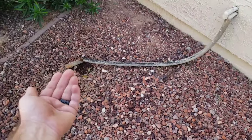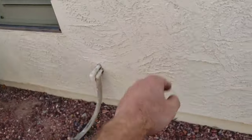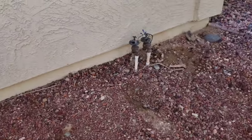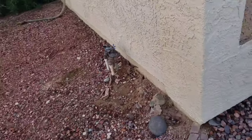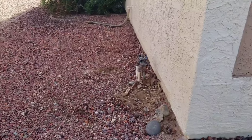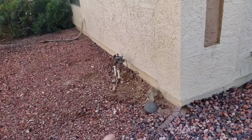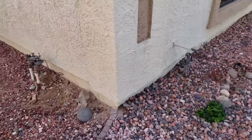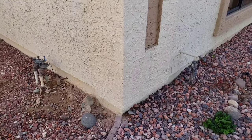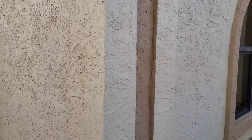We want to make sure the condensate drain terminates above ground, not below ground. If it terminates below ground, termites will follow that tube all the way back into your house. The backflow preventer for the irrigation system - we don't do an irrigation check, but these have got some age to them and I'm going to recommend servicing by the irrigation company. I don't test it, and the irrigation controller said no WiFi so it won't let me manually turn it on.